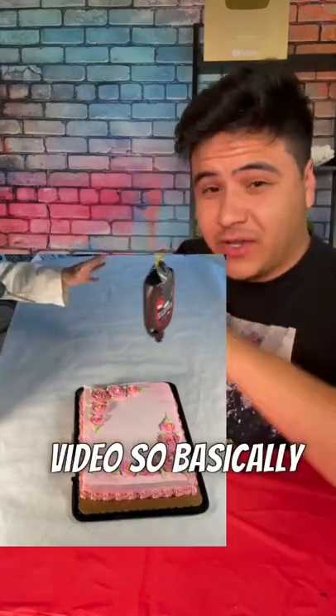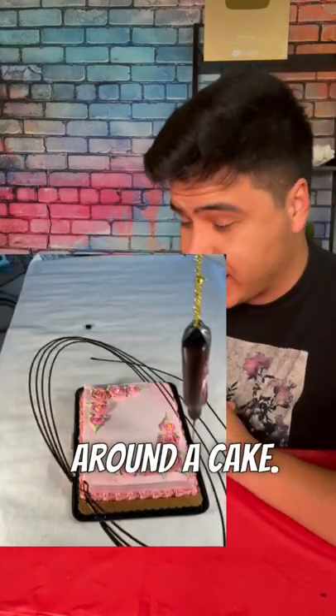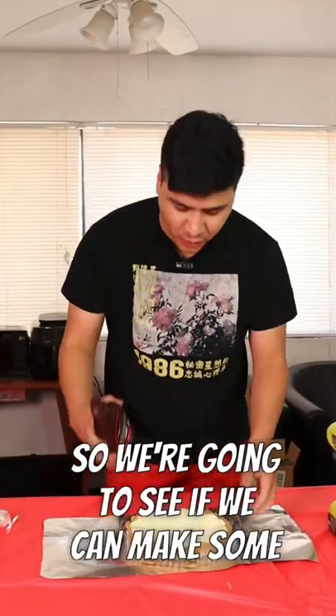Today I'm going to be trying out this video. Basically, you just tie a chocolate syrup on the roof and then you swing it around a cake, and it's supposed to make some cool art. So let's see if it actually works. We're going to see if we can make some cool art.